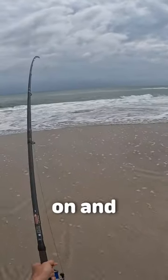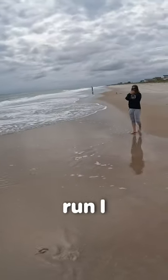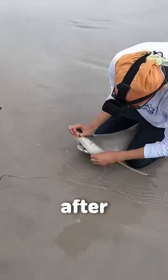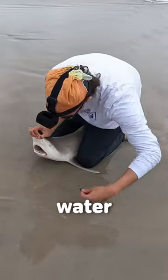All right, we are on, and after a short run I already got this fish in — it's a blacknose shark. After getting the hook out, I got him back in the water, got him released, and he swam away strong.